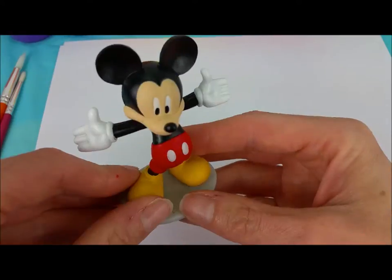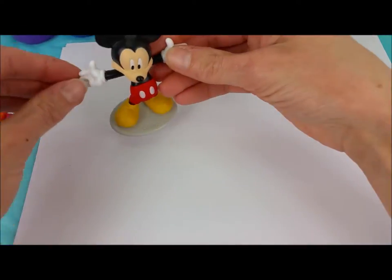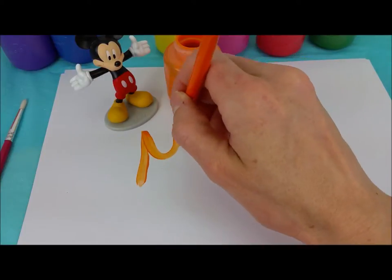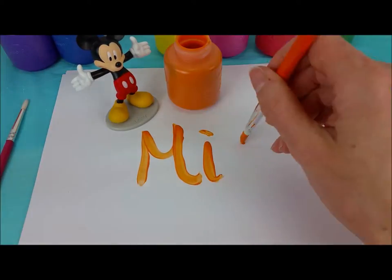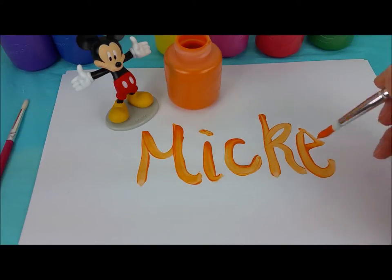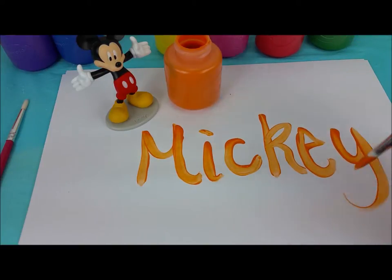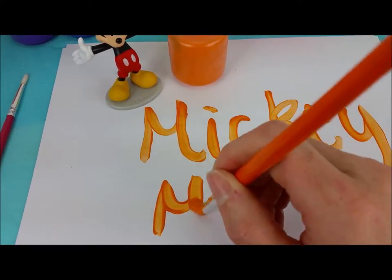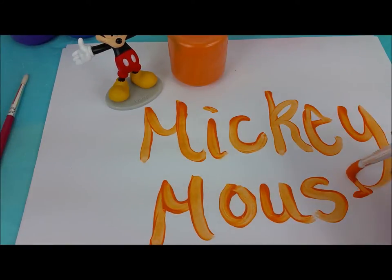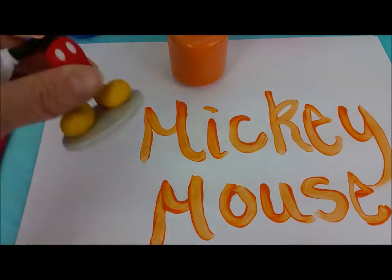It's Mickey's turn. For Mickey we can use orange. M, I, C, K, E, and Y, another M, O, U, S, and E. Mickey Mouse. Thanks so much, Mickey.